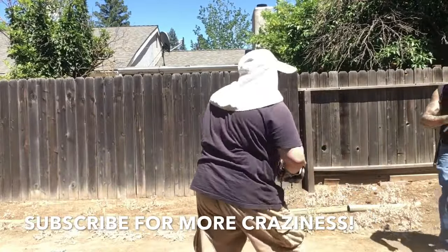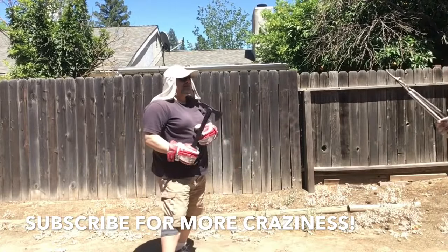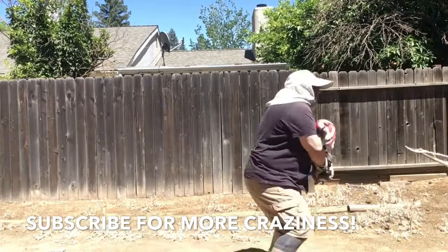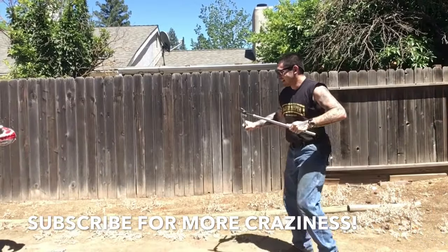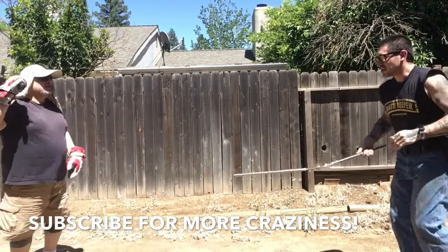I'm maybe not moving my feet as much as I should. In Pekiti Tirsia, there's a really big emphasis on footwork, on moving around a lot. I was fasting — it's the month of Ramadan — and maybe just a little bit tired. But I guess I'm doing all right. High-low, I like that high-low move. I try that a lot.